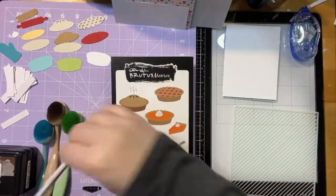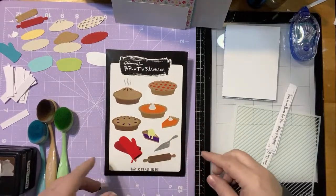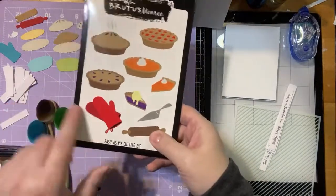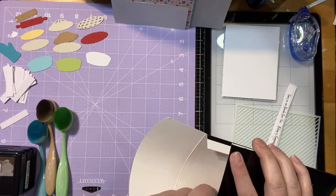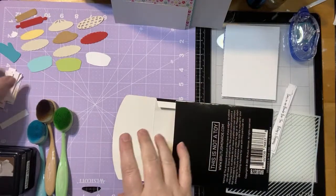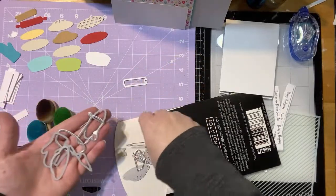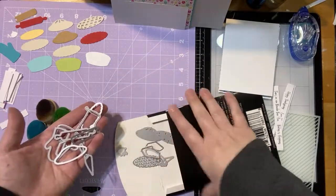Here we have our die set that we're going to use. You can see there are all these cute little options for your pie — pie slices going both directions, different crust options, an open pie for cream pies, a lattice, little vents, and even steam. You've got your little pie server, oven mitts, and rolling pin. A lot of them have a shadow piece — like the rolling pin has a piece that goes over the top, and that's the same with a lot of the crusts.